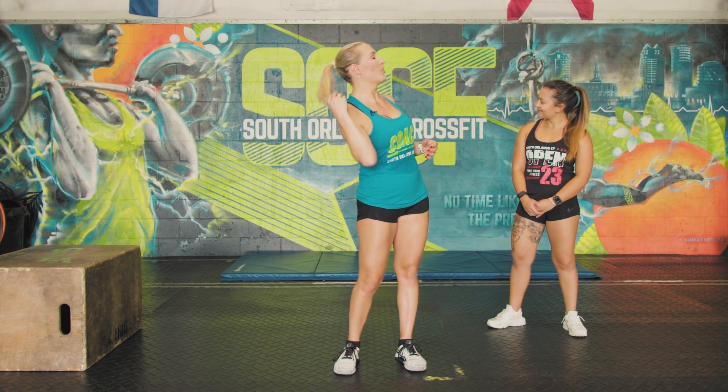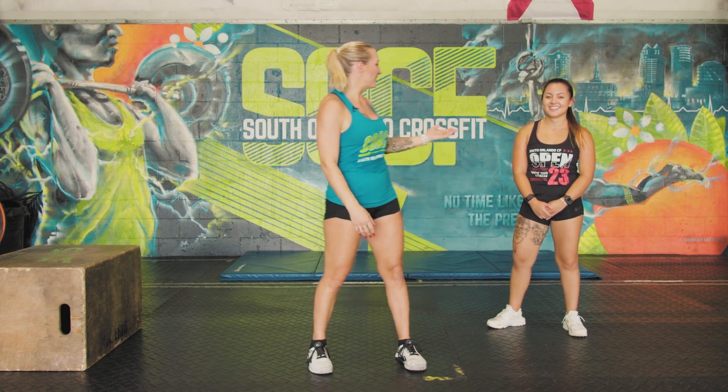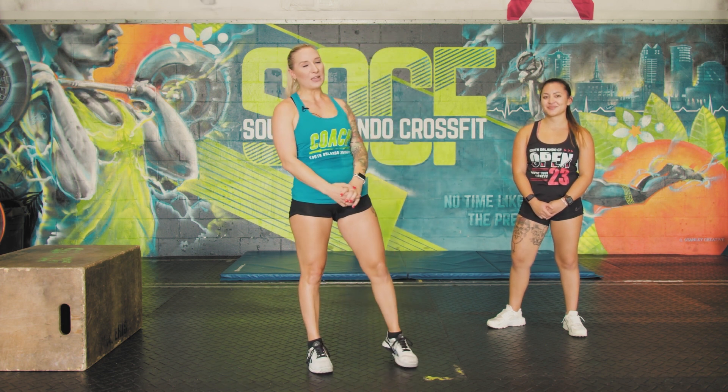Thank you, YouTube, for joining us today — I hope you learned a lot. SOCF Coach Chelsea here with one last piece of advice: if you know you're going to be doing handstand pushups in your workout, wear a low ponytail, because landing with a ponytail on top of your head can get a little painful. Thank you, Asia, for joining us. Please feel free to stop into SOCF Orlando for your free trial and to ask any questions you have.